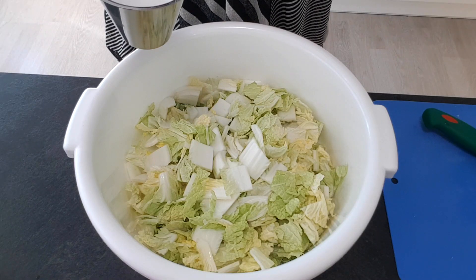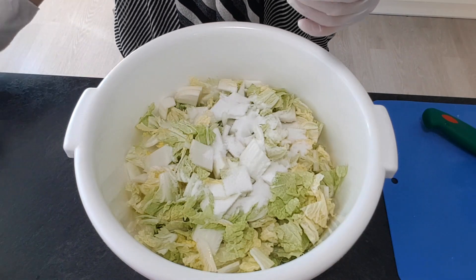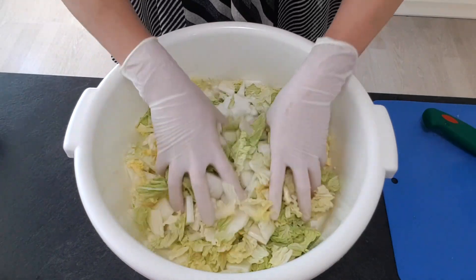Then put a half cup of salt in the pan. Mix it. Sit for half hour.